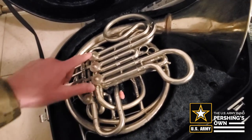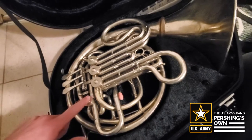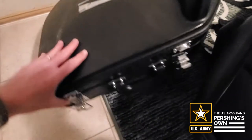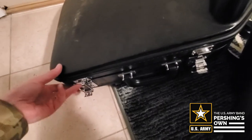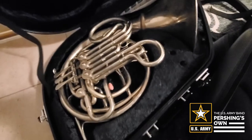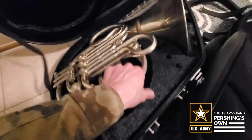These buttons should face upward so that the horn fits just perfectly. Close the case and make sure to latch all of the latches. Don't leave one undone, otherwise someone could accidentally kick it over or open it, and the French horn could fall.